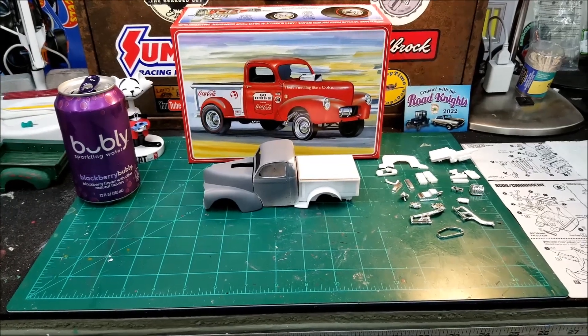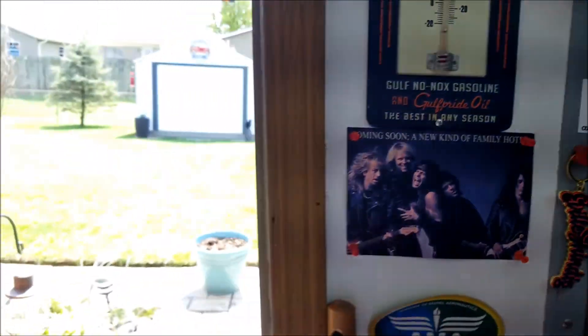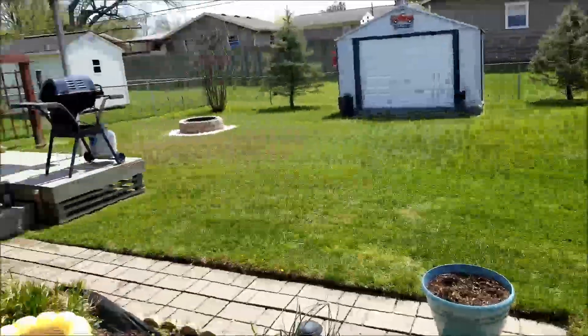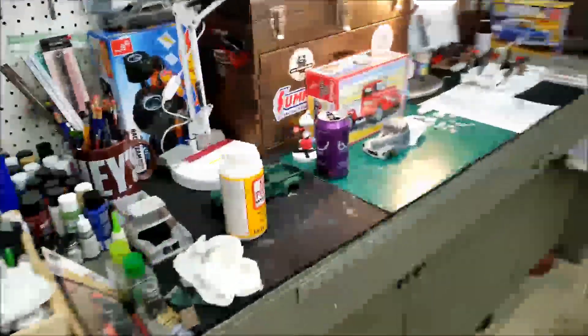Hi fellas, I'm out in the garage today. I just got through cutting the grass and boy, it's just a beautiful day. I think in the garage here it's about 78 degrees, but outside it's around 80. It's just a beautiful day out here, but I'm in here in the garage now since I got my chores done for the day.